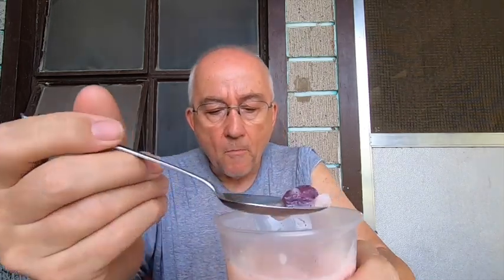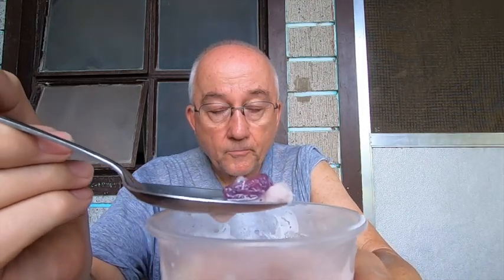This purple one is ubi, which is a tuber plant. Very popular — they have ubi-flavored ice cream. Incidentally, I got the large size, which was 20 pesos.